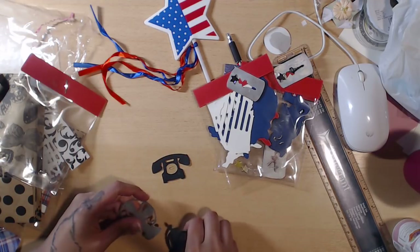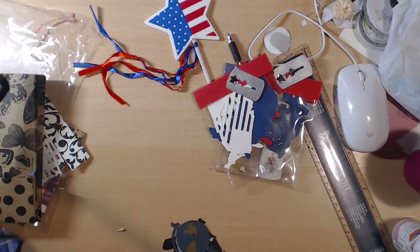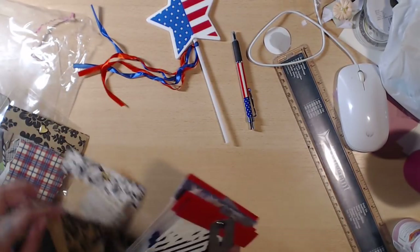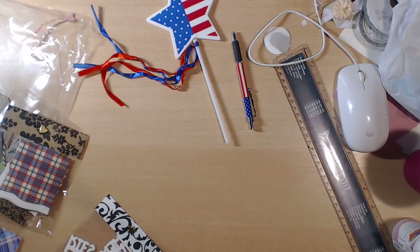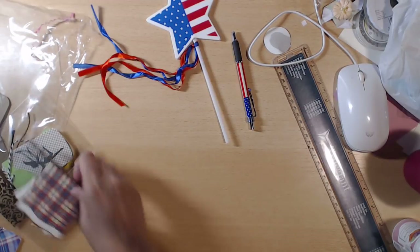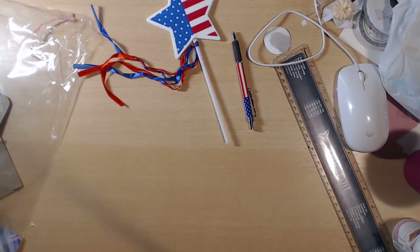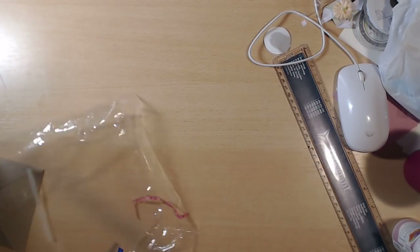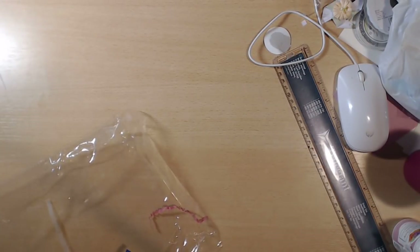Thank you so much for playing, Lillian! Thank you for making me one and for the hostess gifts — they are greatly appreciated. She did this in honor of my husband, so thank you for supporting our troops. You guys are amazing with that — so much support and love, and I, as a military wife, really appreciate it.